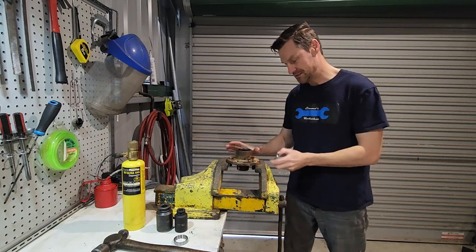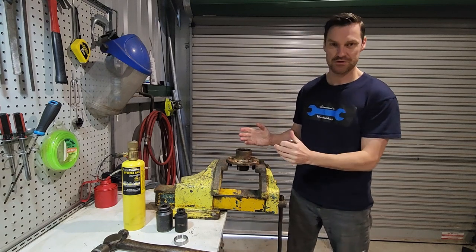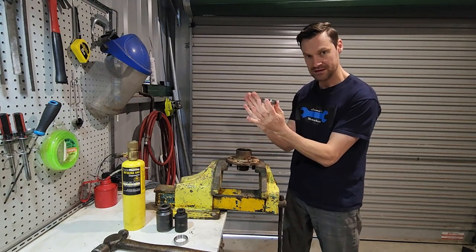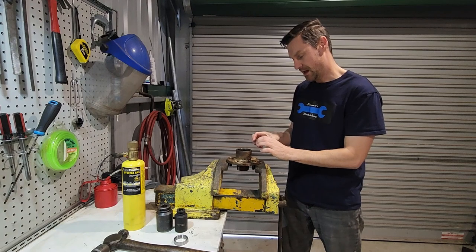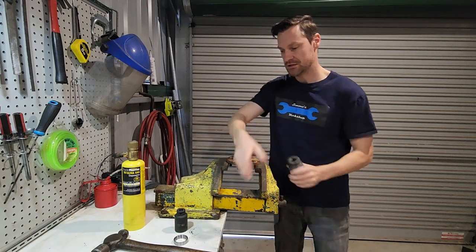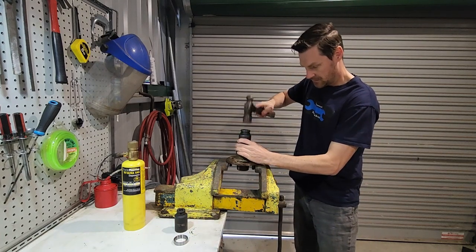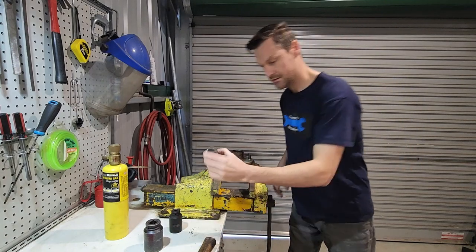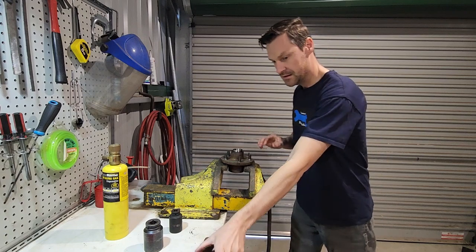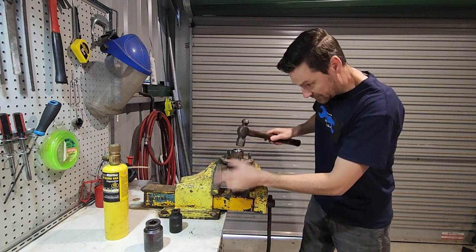We're ready to fit the cups. It's very cold this morning so these are quite cold, and I've heated up the hub - it's just warm to the touch with a flame. You can put it in your oven, but be aware it might stink your house out with grease. We're going to install them facing up and out on both sides. I've got a 38mm deep impact socket to tap it home - it fits quite nicely. The smaller inboard one gets an inch-and-a-quarter socket - we get it square and tap it home.